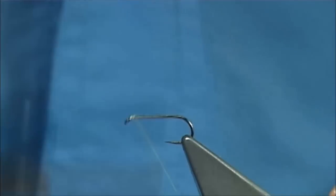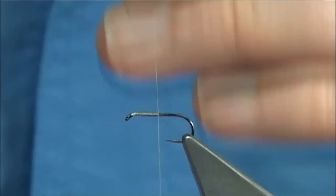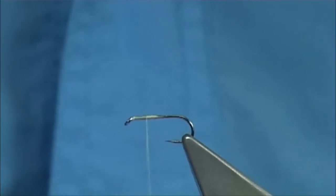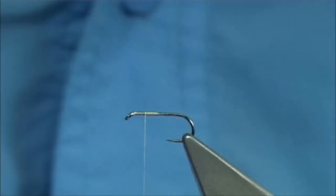Now we simply start our thread at the eye, take our thread down around about halfway along the shank — about there — and then remove the waste piece. Bring your thread back up halfway. That distance gives you the position for the wing.